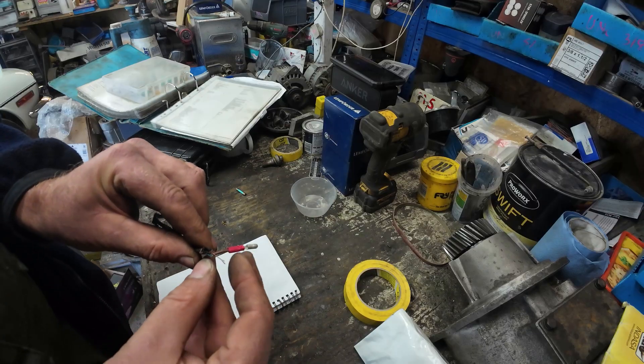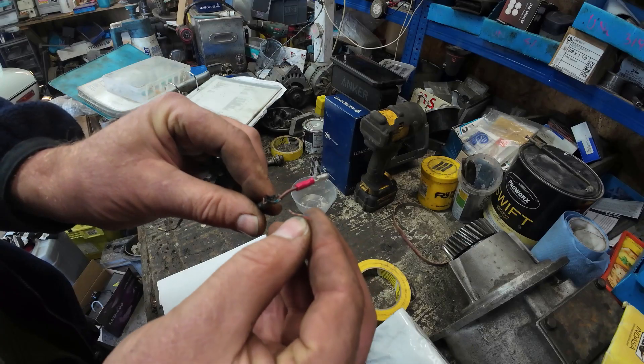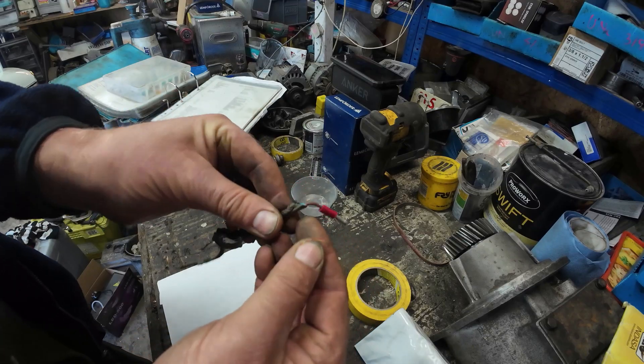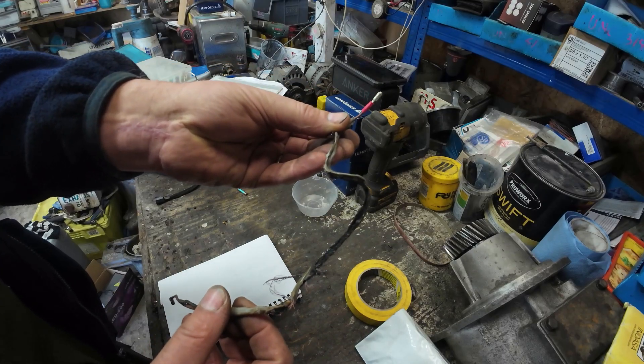First and foremost, someone has used either domestic or speaker wiring. You can see it's got some weird strands and so forth in here. And in all honesty, it's probably saved the loom.